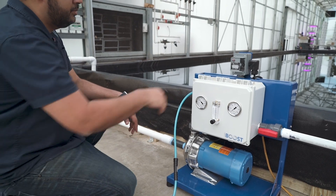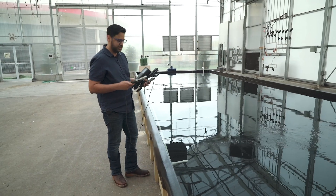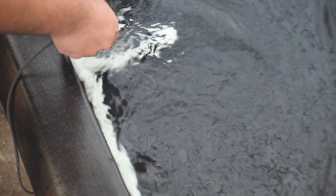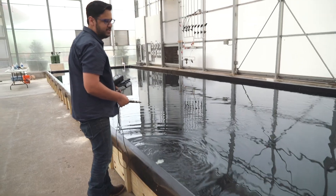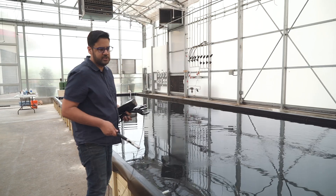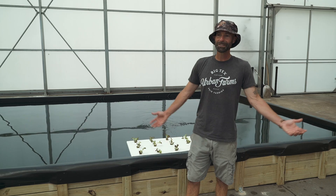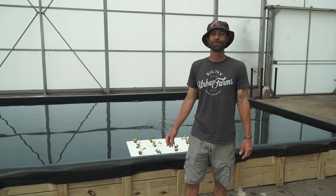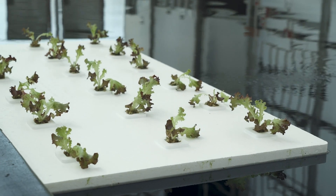Now we're going to turn on the Nanoboost — just click the on button here. Let's use our DO meter to check our dissolved oxygen levels. We're roughly at 17.4 parts per million. With nanobubbles and the way we've designed this system, we should get pretty much even levels of dissolved oxygen around the pond. Let's just go check one more spot. Initial impression — I couldn't say enough good things about this. It's easy, it's simple to install, and it's going to help us grow a premium product.